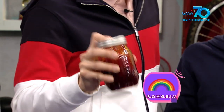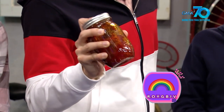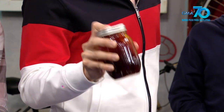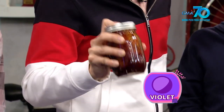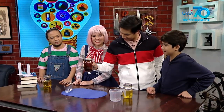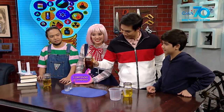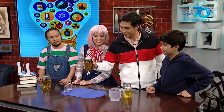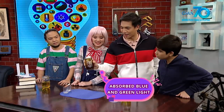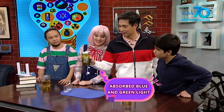Naalala nyo yung colors ng rainbow? Red, orange, yellow, green, blue, indigo, violet. Red ang may pinakamahabang wavelength; violet ang may pinakamaikli. Nung hinalo ang solusyon, yung indigo carmine ay na-oxidize — nahaluan ng oxygen from the air inside the jar. Ang nangyari, nabawasan ito ng electrons. Naabsorb nito ang blue pati na green light at nireflect ang kulay pula kaya yun ang nakikita natin.